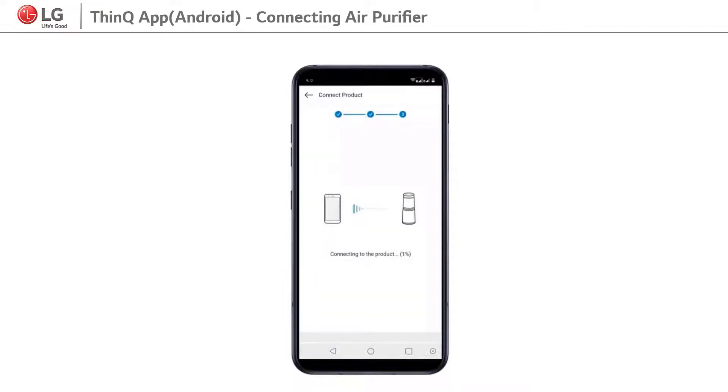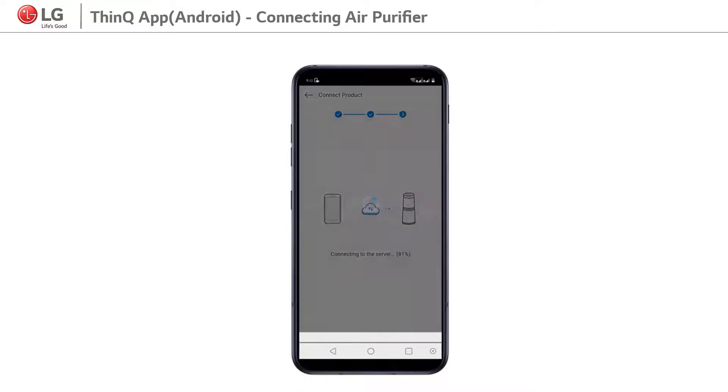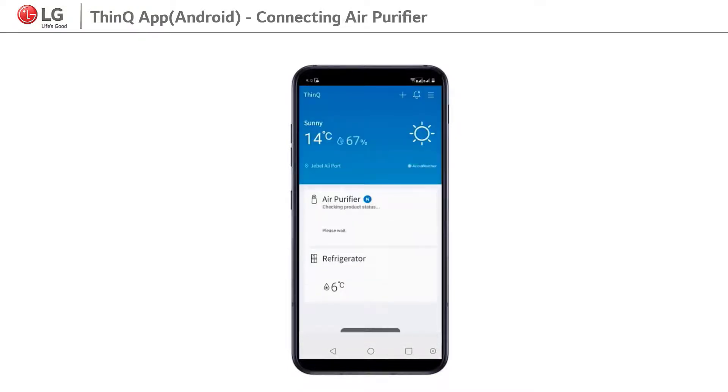Then SmartThinQ app and air purifier starts connecting. After connecting, the app will start checking the product's current status.